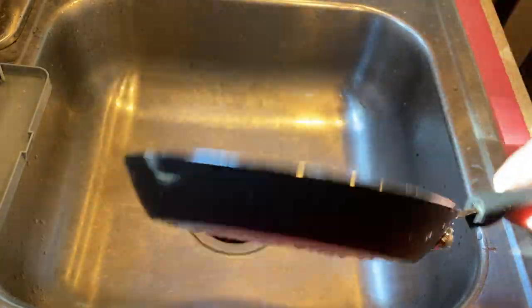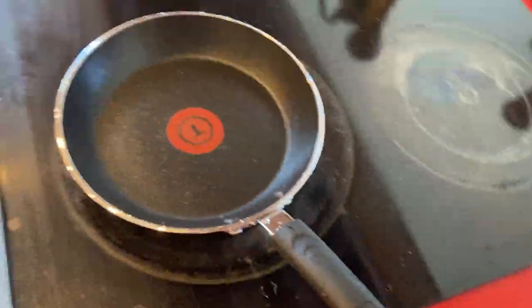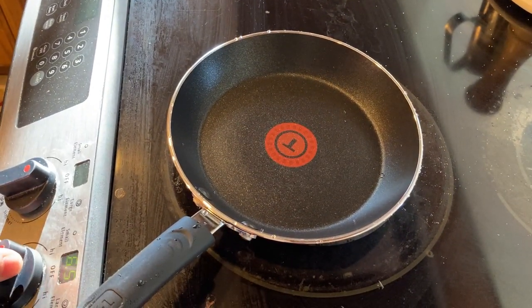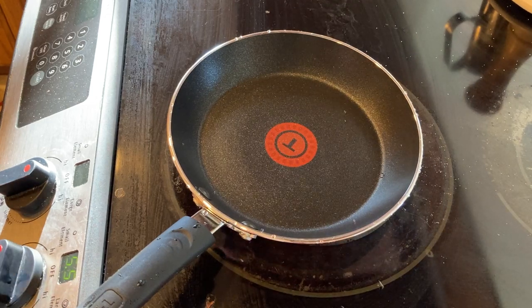Perhaps they make different varieties, but this is the exact one that I got, so this is what you'll get. It just feels really good. Right now I've got it on — it's like on 6½, let me go 5½, so it's like medium heat.